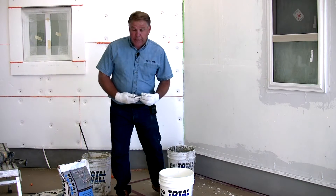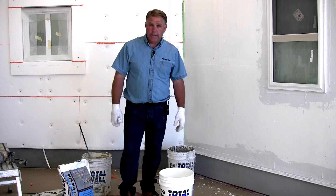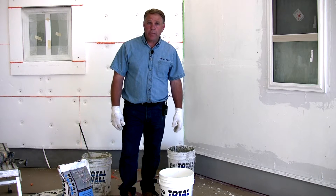What we're going to do now is show the process of mixing the base coats — the dry mix, the T2000 dry mix, and Fulman base adhesive.